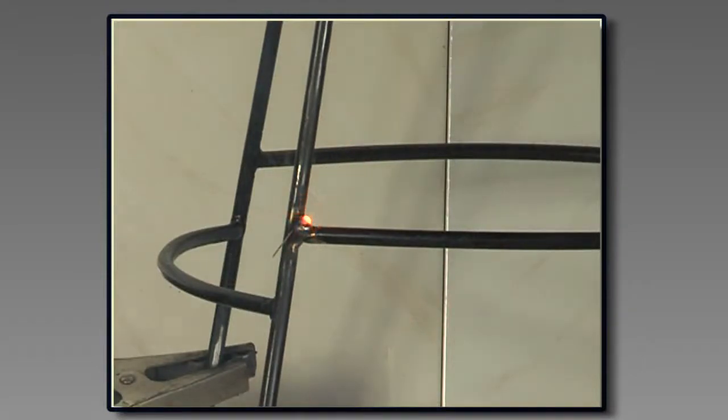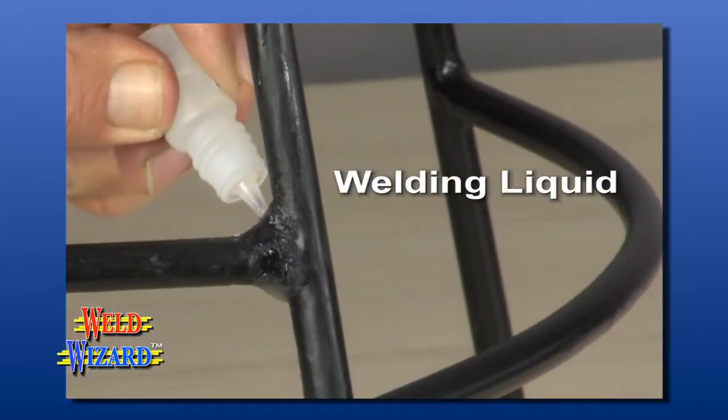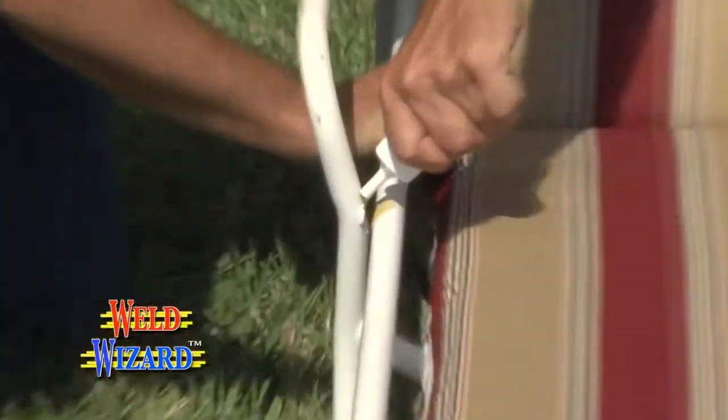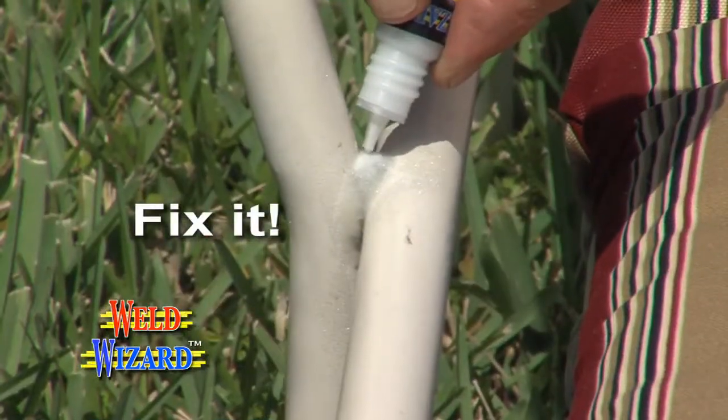Until now, one of the only ways to fix this metal stool was to weld it. But now there's WeldWizard — cold welding powder and welding liquid that instantly creates super strong bonds similar to welding or soldering. Don't waste time trying to glue it. Don't throw it out. Fix it with WeldWizard.